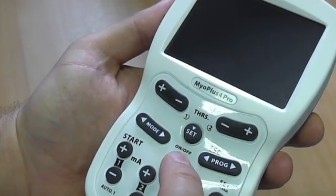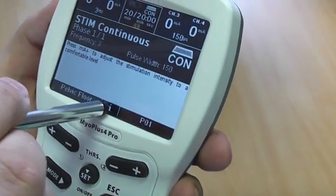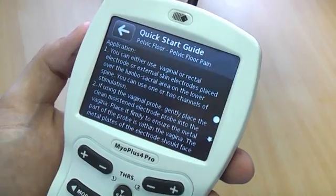Now it is time to power on your unit. This model has a full colour graphics screen which allows you not only to visualise the treatment in a most user friendly way, but also to display pictures and video tutorials so you can always know where you are and how to use your selected treatment program.